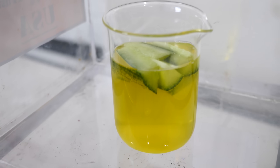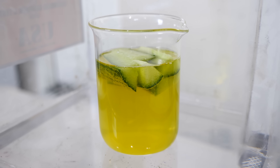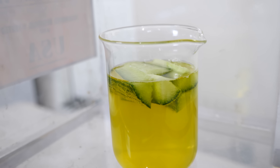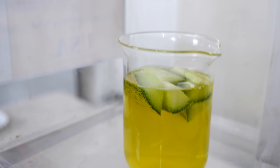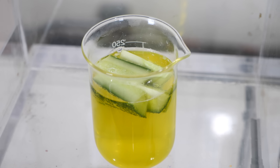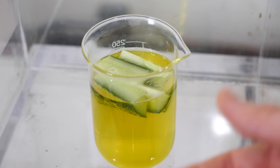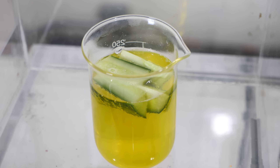These bubbles — what we have going on here is we have the oxygen coming out of solution. We also have the air coming out of the cucumbers. And then we also have boiling happening — the water is beginning to boil at this low pressure. The goal here is to get all of the air out of these cucumbers that we can possibly get, so I'm going to let this sit for a few minutes.